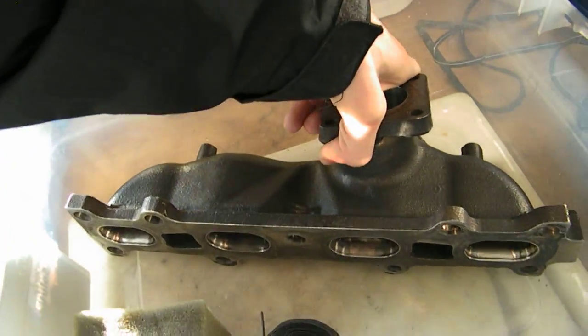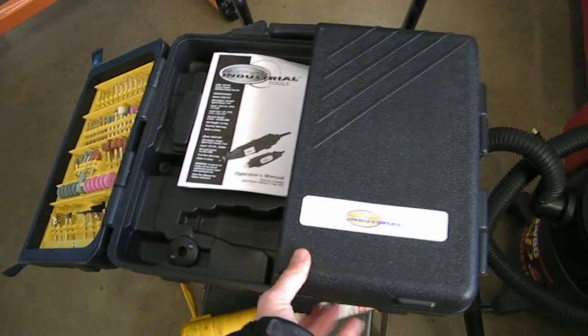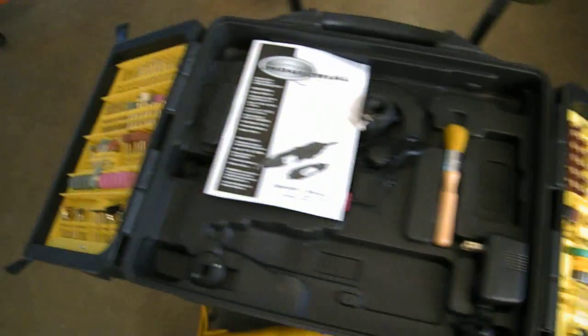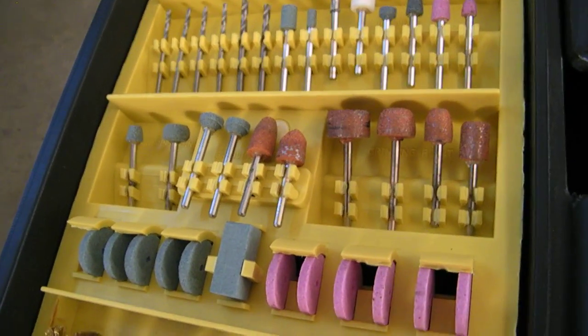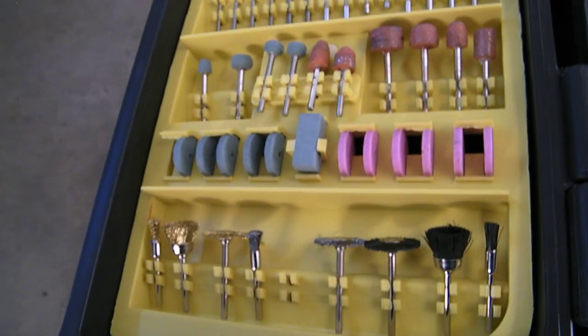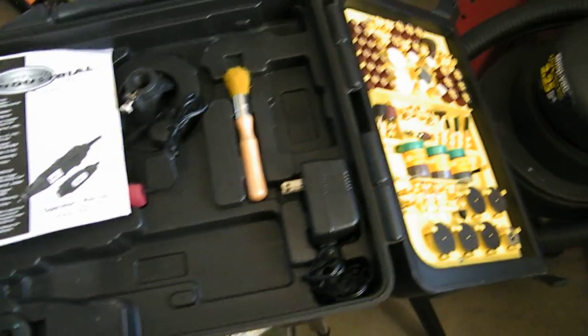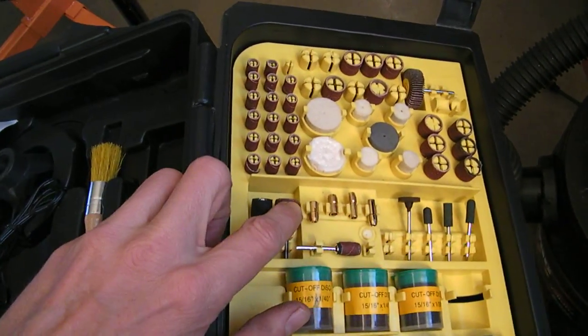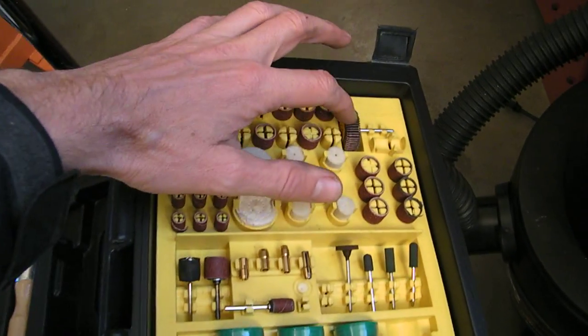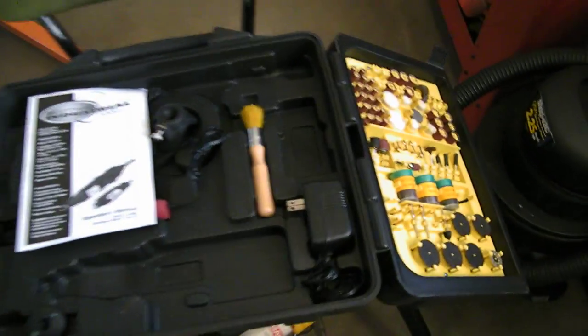Let me put this over here into my electrolysis tank for a second and show you some of the tools that I got with this kit. Here's some of the stones that I used — these came in handy. These came with the tool itself; there's a whole bunch of different bits and everything. It also came with a smaller rotary tool. And I used these sanding discs on the inside too — this one was a really good one to use.